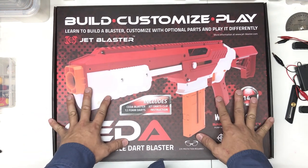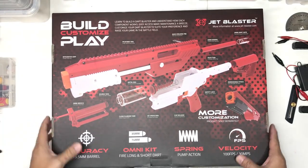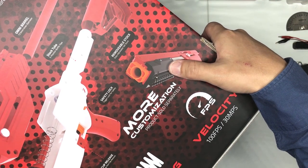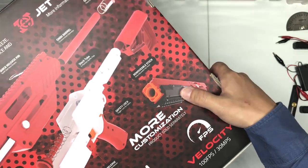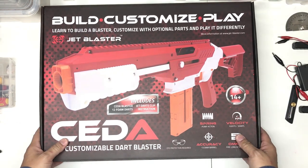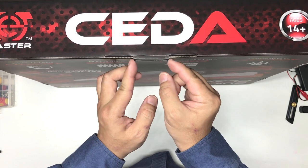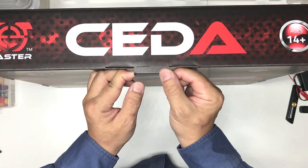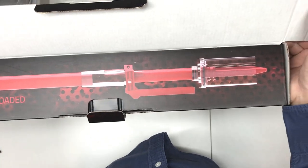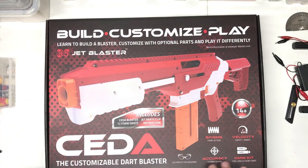Let's take a look at the contents. This is the box - it's actually pretty big. On the other side you can see there's a pump grip here, which I think is going to be an accessory you have to purchase in the future. As a collector - I do collect toys - I appreciate this type of box because it'll be easy to store. If you open it up, it looks like a lightsaber inside - which I like.